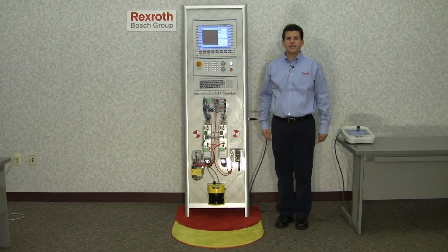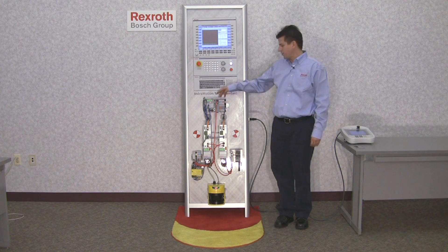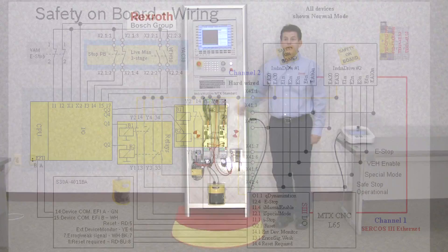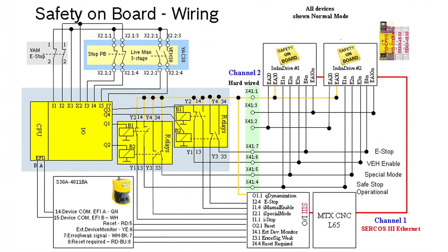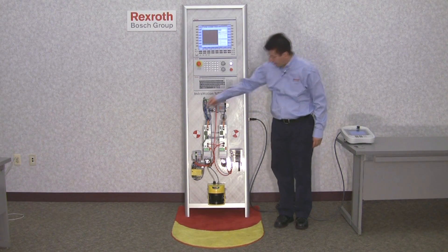Here we have a CNC machine control demo. It has a CNC control MTX IndraControl L45 with SERCOS Ethernet communication interface, two IndraDrives with safety on board technology, and a laser scanner connected to a configurable safety relay that are directly connected to the IndraDrives and the MTX control. Channel 1 is done through the MTX control using the SERCOS Ethernet. This way the control knows what safe mode is selected and automatically reduces the motion settings by selecting appropriate speed, direction, stop modes, or anything to avoid nuisance errors by triggering the safety specifications in the drive. The selected safe monitoring is made in the drive. Channel 2 is wired directly to the drives.